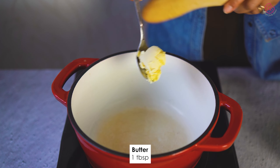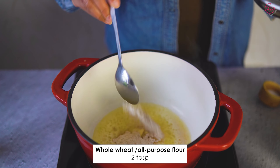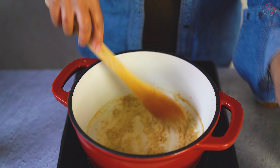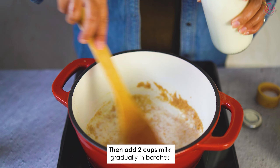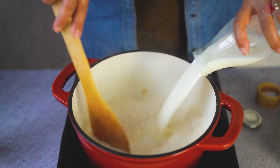Back to the pan, melt about 1 tablespoon of butter — you can also use oil here. Add in whole wheat flour or all-purpose flour. Stir well and roast for about 2–3 minutes on medium-low heat. Once it's roasted and velvety, gradually add milk in batches while stirring well to avoid the formation of any lumps. Stir and cook on medium heat for a few minutes — we are crafting a creamy base for our spinach soup.